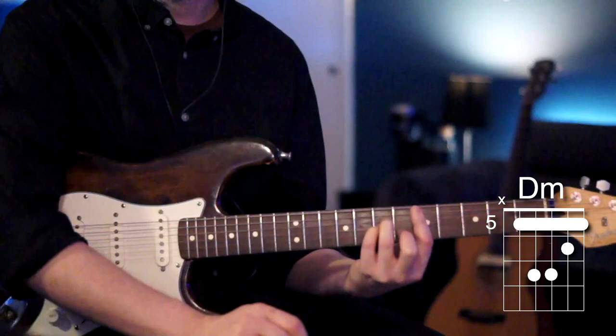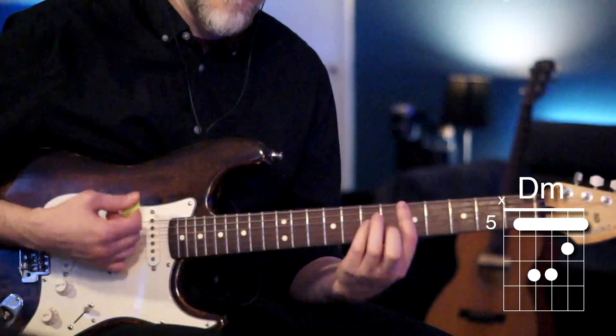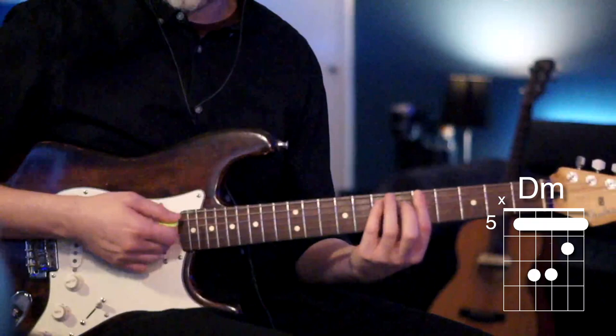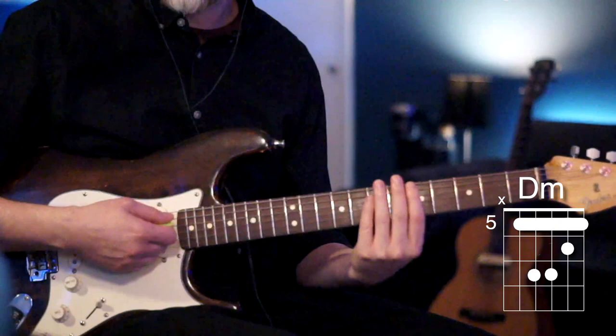We hammer down the sixth fret of your B and the seventh fret of your G and D. So we have the fifth fret barred and we hammer down to the other notes. Once we hammer the D minor, we're going to strum down, up, down, and on that last down we're going to pull off back to just the fifth fret.